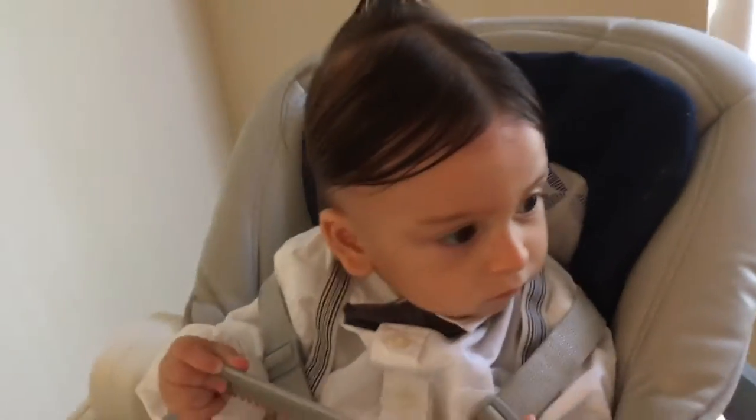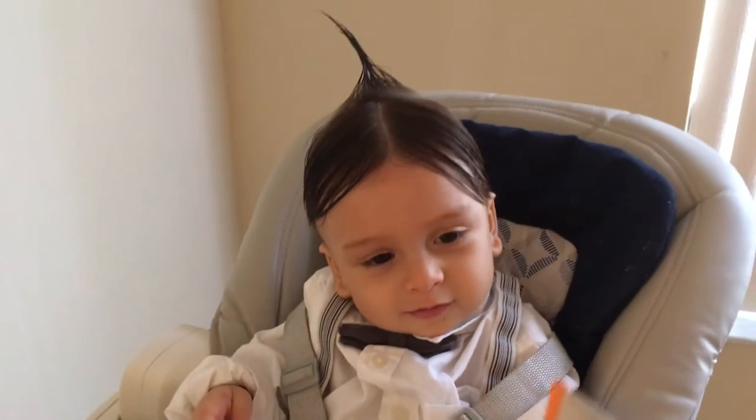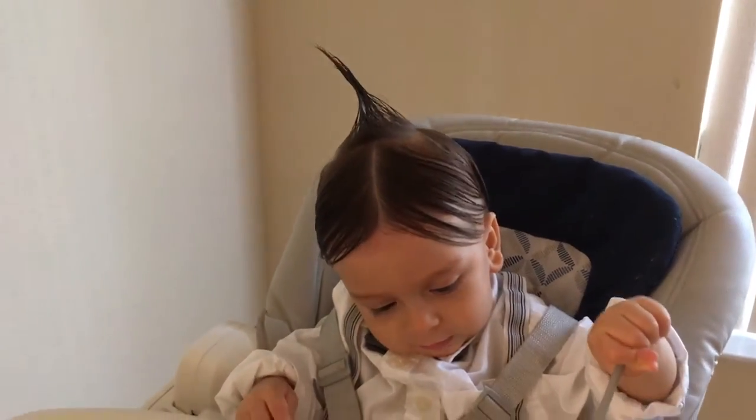So that's it for the hair! I also recommend gelling and spiking up the hair after you put the clothes on.